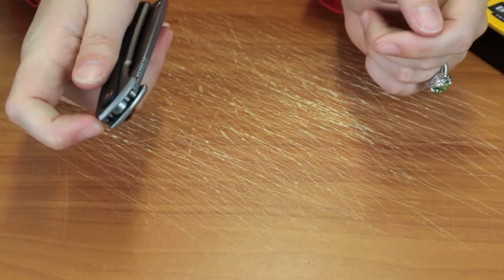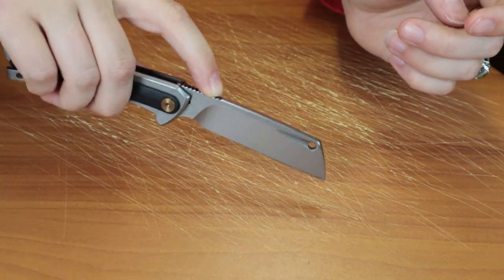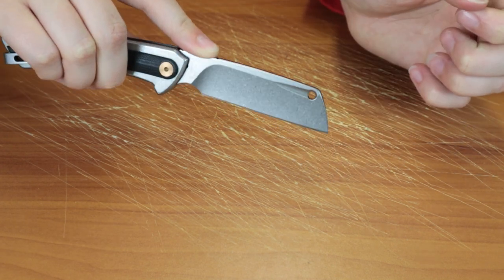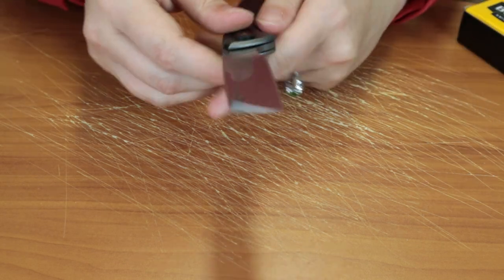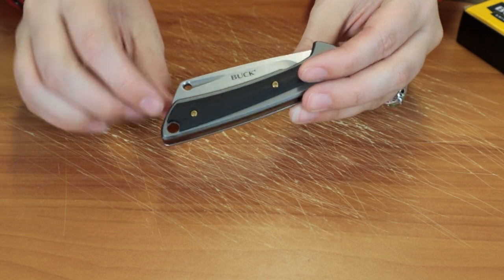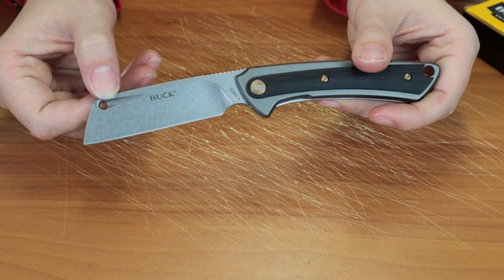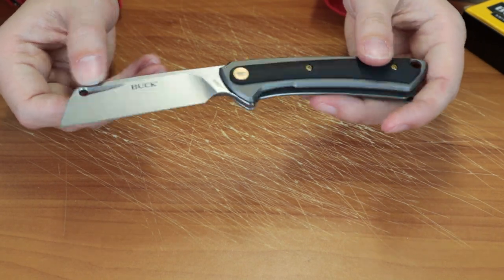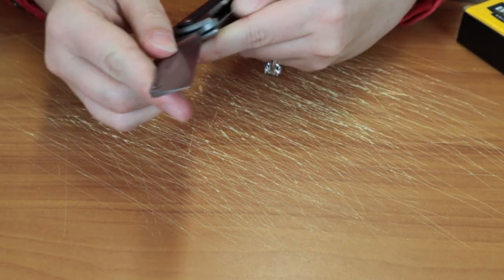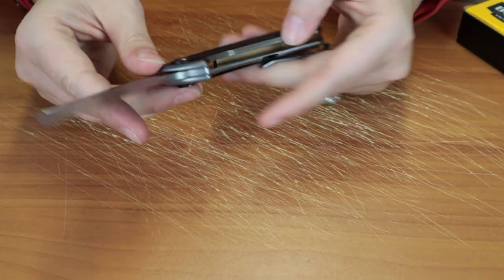Very easy opening. Blade is secure with the frame lock. It's got jimping so you can get some precision cutting if you really wanted to with the point. I do like the little detailing they put on the cleaver here — it's very different from the other ones. You could probably use it to open it like that if you didn't care for the back flipper, because some people like nail nicks. So you could do a manual type of opening if you really wanted to.